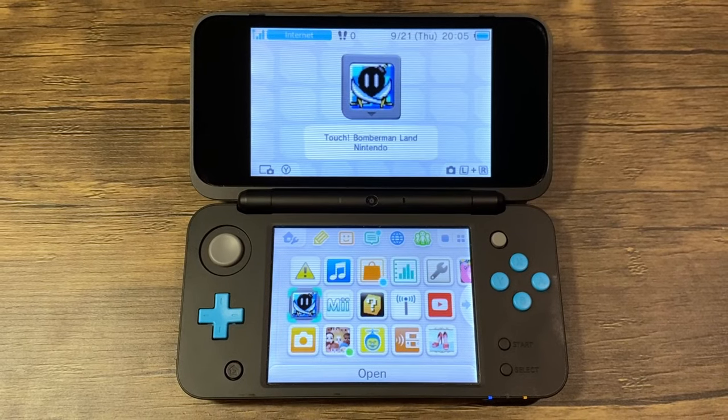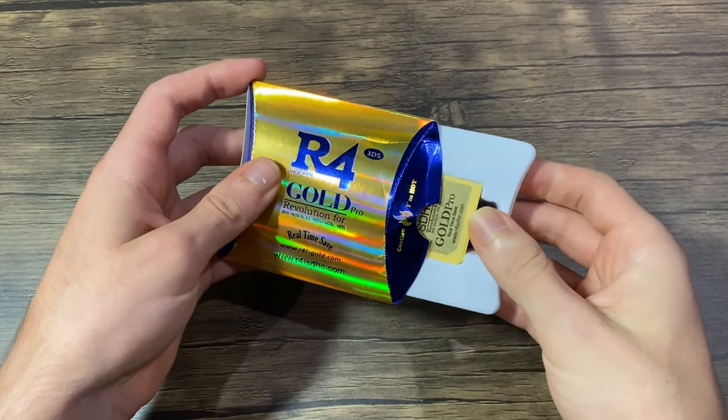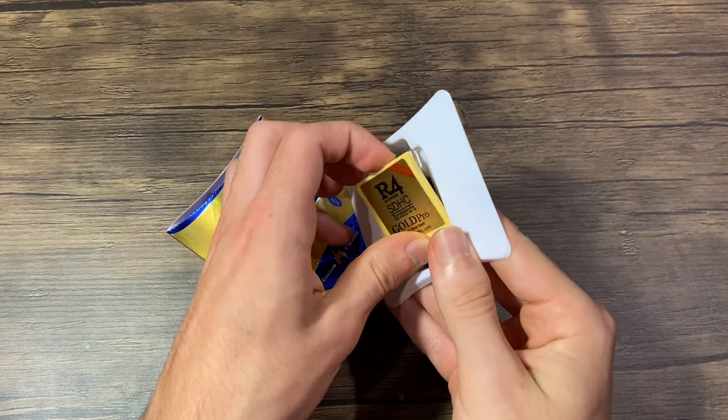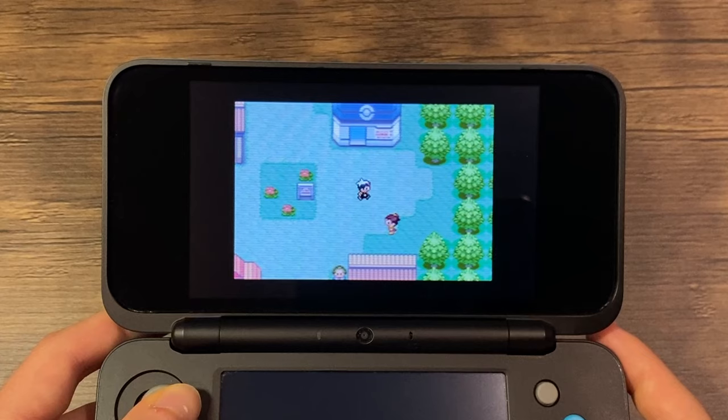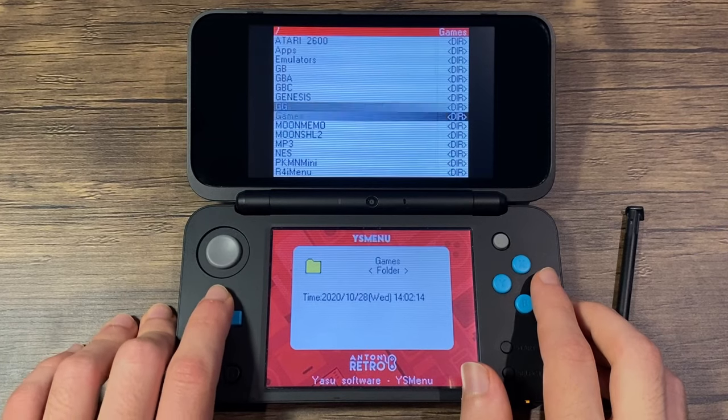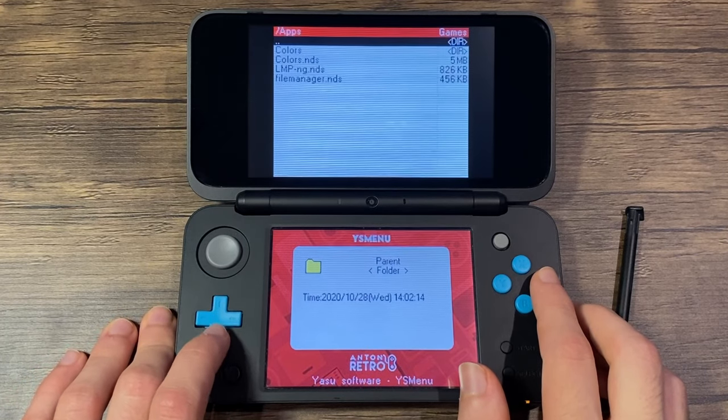Hey everyone, and welcome back to another video. In this one, I'm going to show you how to set up the Ultimate R4 card, filled with emulators and apps. This card setup will remove time bombs altogether, allowing you to enjoy the R4 card on many different systems.